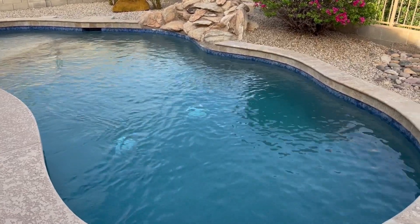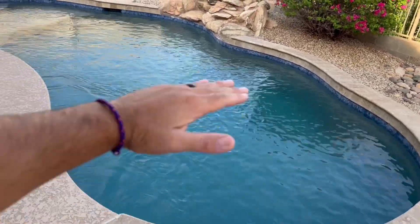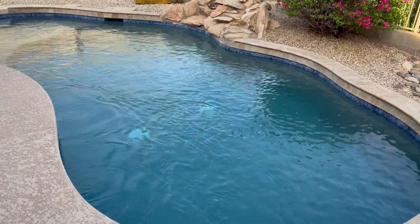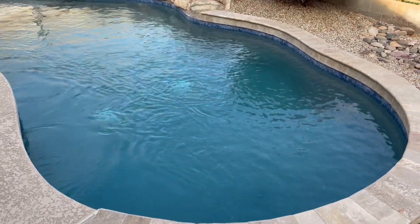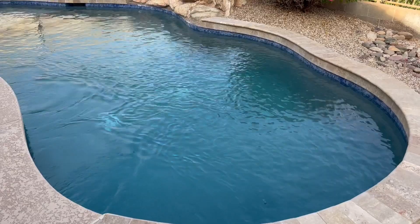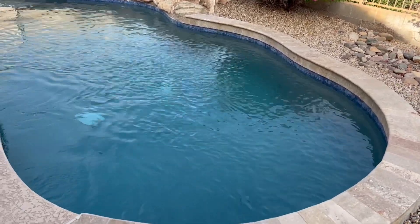The hottest part of the day is when electricity is most expensive, so everybody wants to shut it off. But then the water is flat and stagnant, and that's when the sun can really be brutal on it. Optimize the technology you have with a variable speed pump and you will be happy — your water will be healthier, cleaner, and safer to swim in.